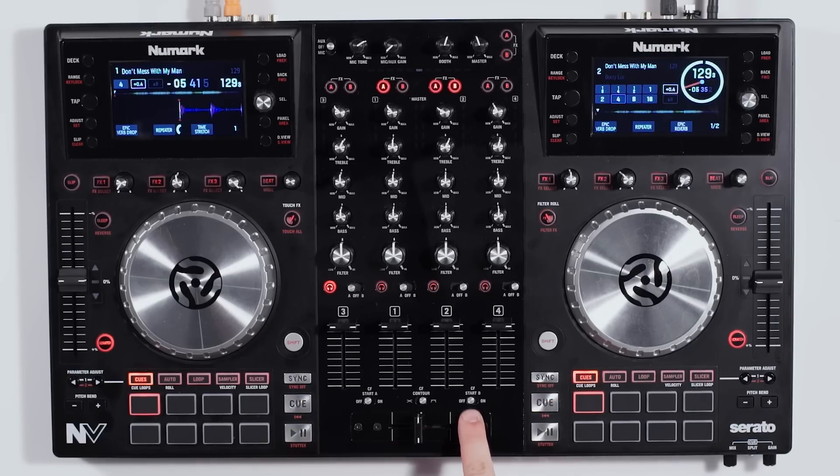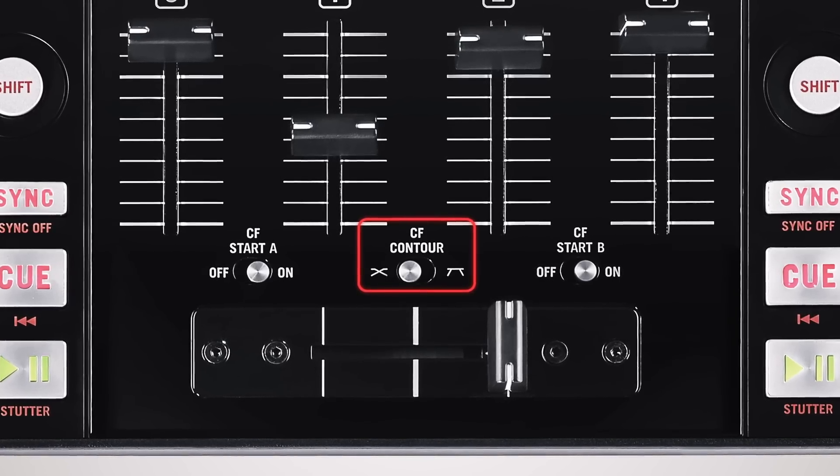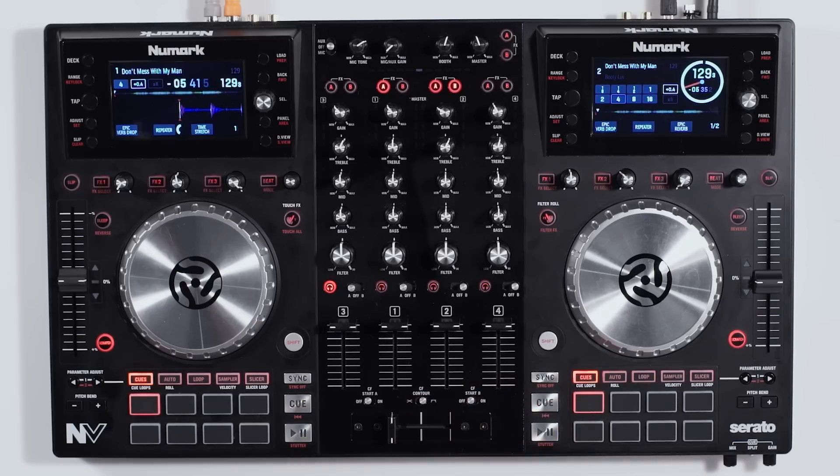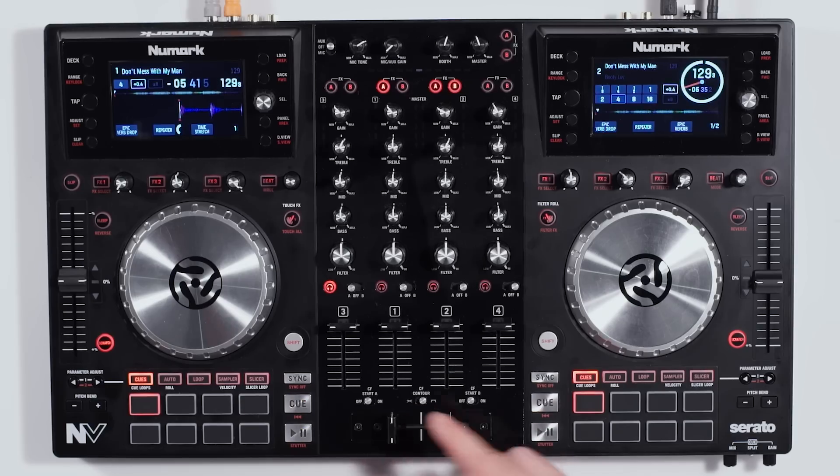Below that we have our high-quality cross fader — one of our best, and it's fully replaceable. Above that is the cross fader contour. If you're a cutter or scratcher who likes a hard cut, leave the switch to the right side. But if you're a house DJ who likes nice even fades from one song to another, you'd want to leave the cross fader contour to the left.